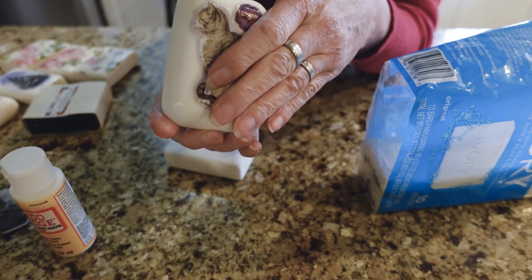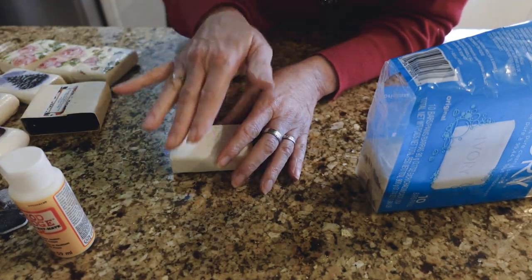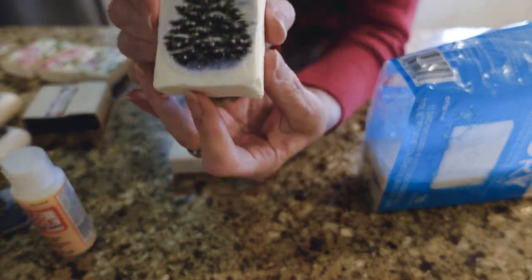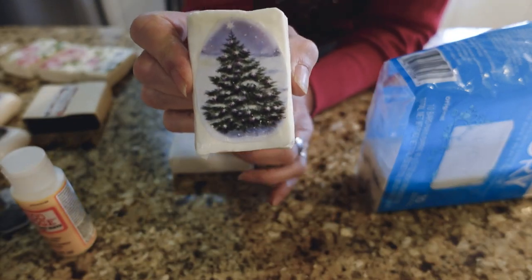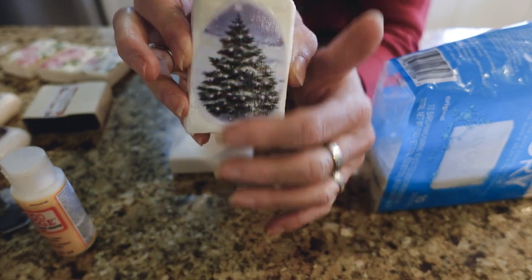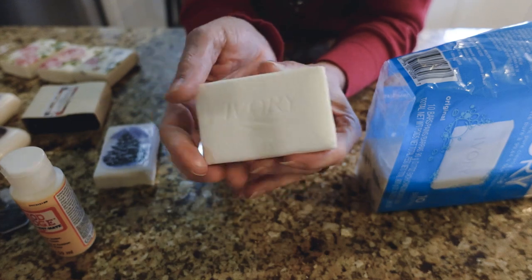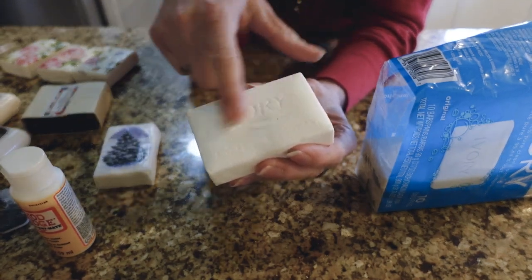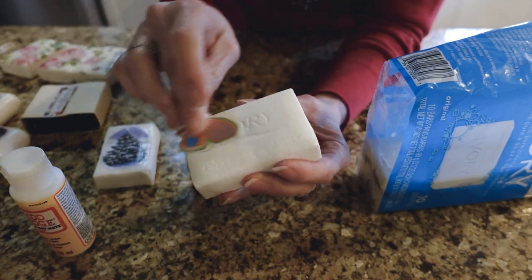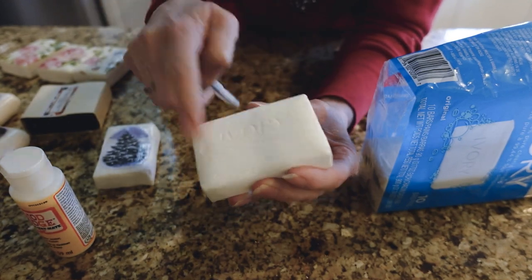I put some Mod Podge on that, but today I'm going to use napkins. You can use stickers if you want. This one I made last night using a design cut off the envelope from my mother-in-law's Christmas card — I just cut that off and glued it on, then put the cover on. The Ivory soap has a brand imprint; you can remove it by sanding it down, which is a little messy, but doable if you want it off.